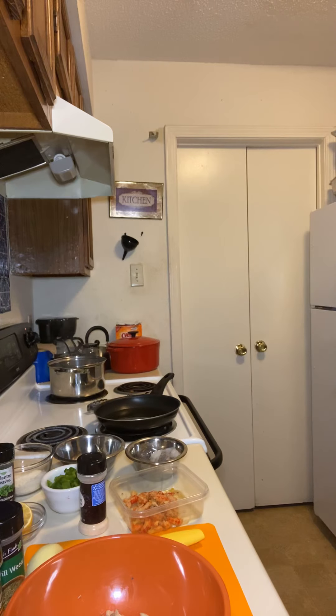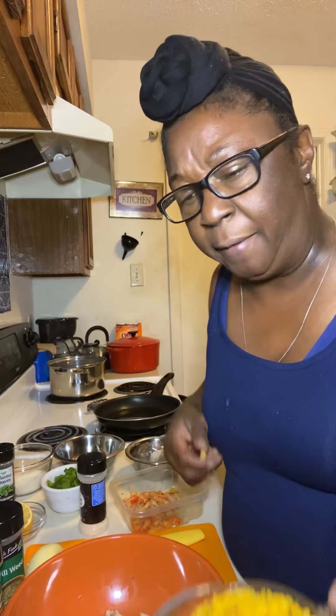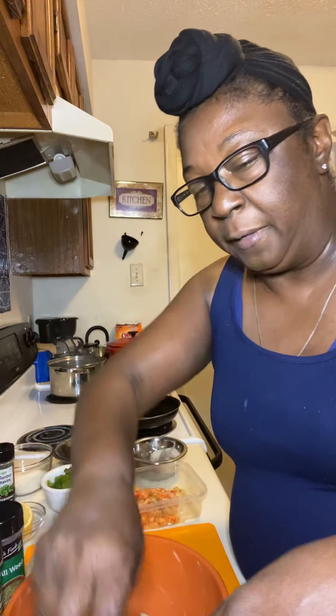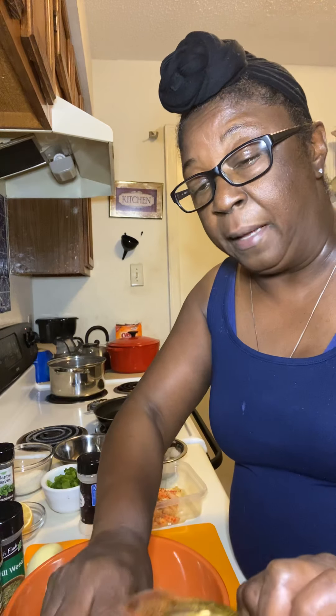First, we're going to cook some yellow rice. I have about a cup and a half of yellow rice. I'm going to go ahead and pour that in, and use my knife to get everything out. I thought I dried my measuring cup all the way, but I guess I didn't. So this is live cooking — I don't edit, it is what it is.